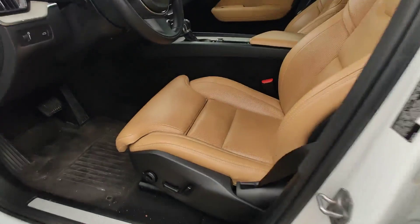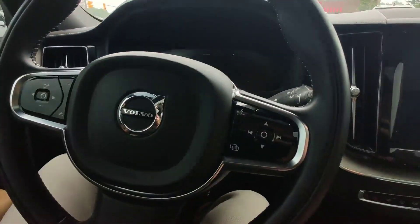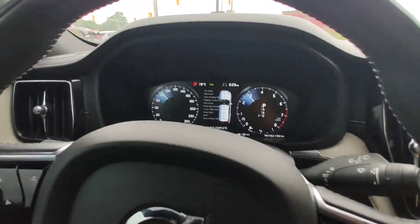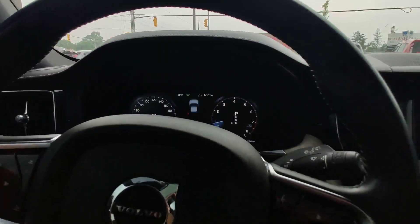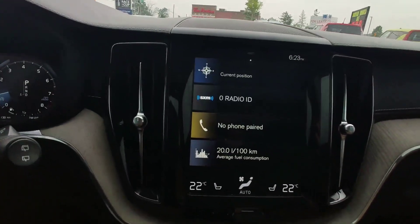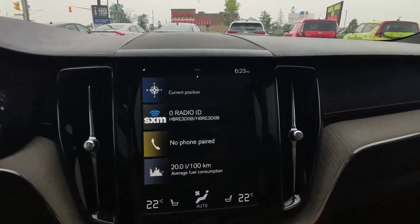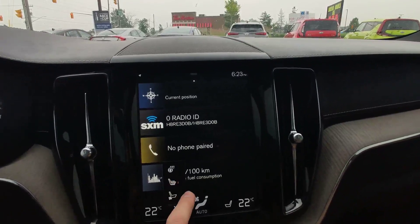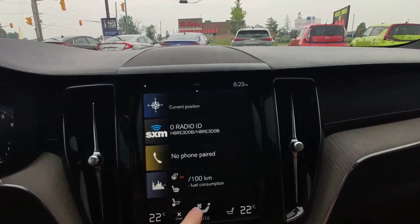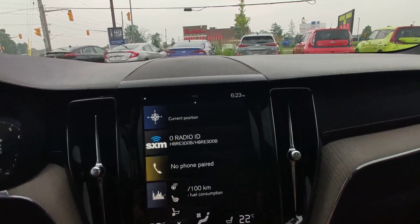On the front, power seat with memory. The car starts with one press of a button, everything working without issues, no warning lights. Big central multimedia — you will do everything with this multimedia in this car. For example, heated seats, ventilated seats on both sides on the front, or you need heated steering wheel — three positions, it's very nice.